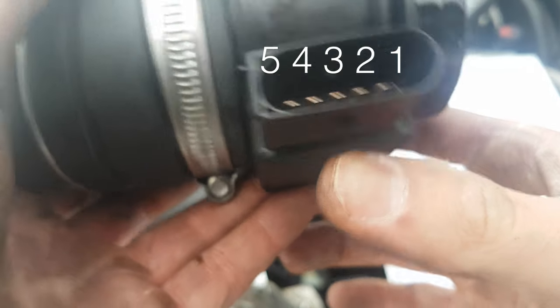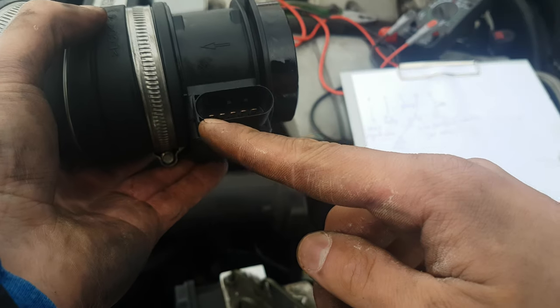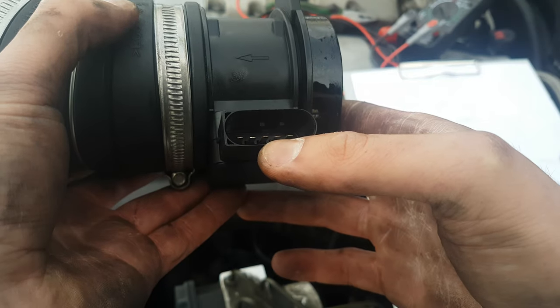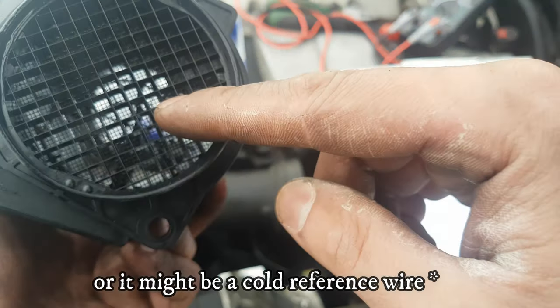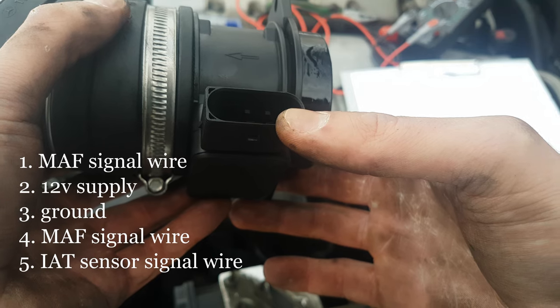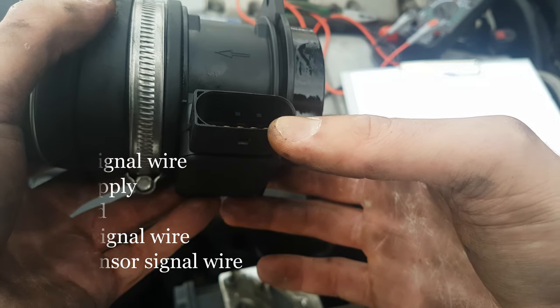If there is any change, you will notice it on the MAF signal wire. Pin number 3 is the ground. Number 4 is again the MAF air flow sensor signal wire — it's probably for the second hot wire in there. And then you've got number 5, which is the signal wire for the intake air temperature sensor.